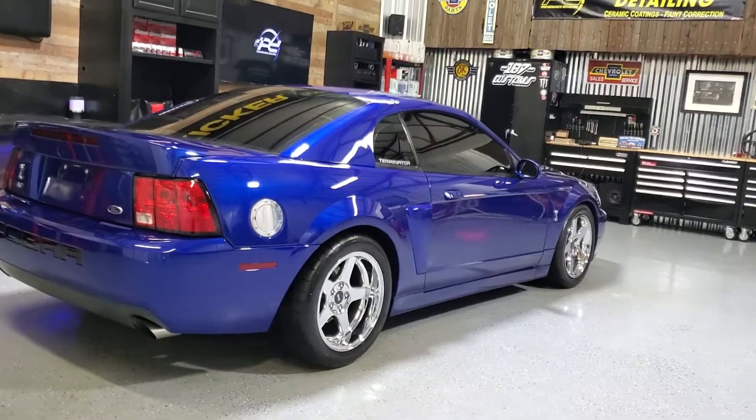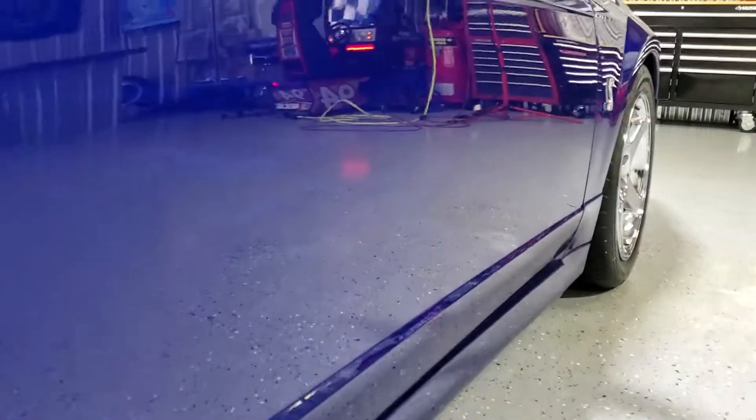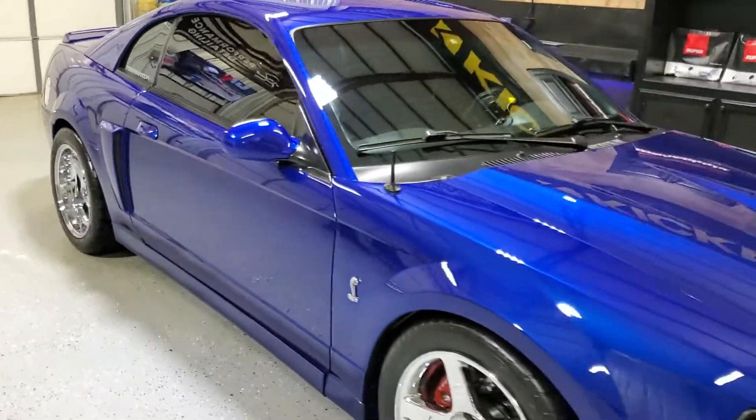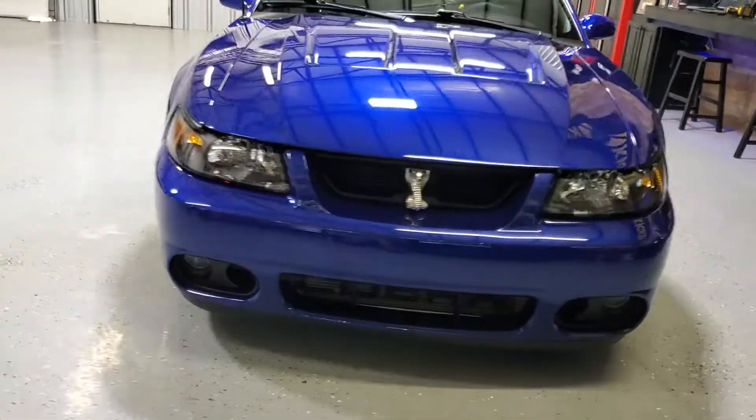Thing came out looking amazing — that depth. Can hardly see the ghost flames, and then you turn and the thing looks killer.